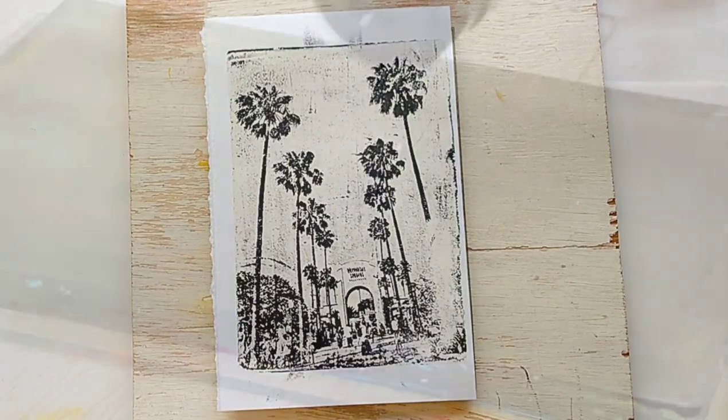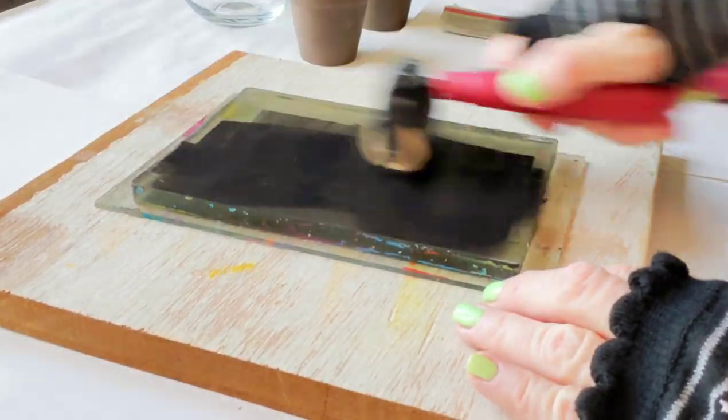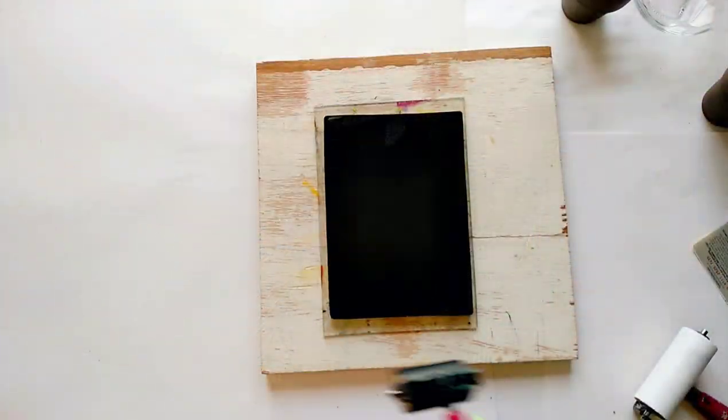I just love black and white photography. I used to print in the darkroom and there's just nothing that feels quite the same, but making black and white monoprints this way is quite special too.